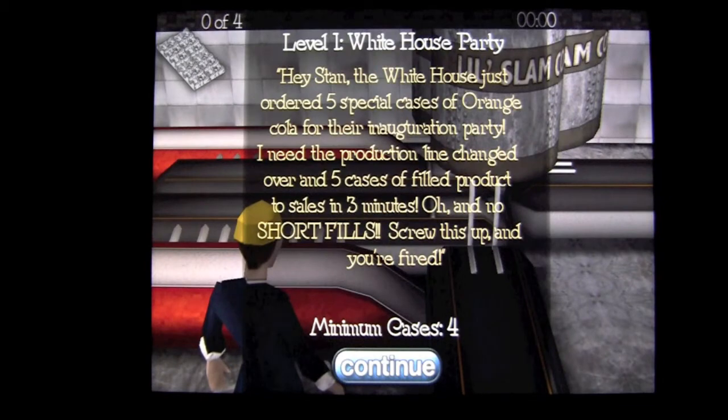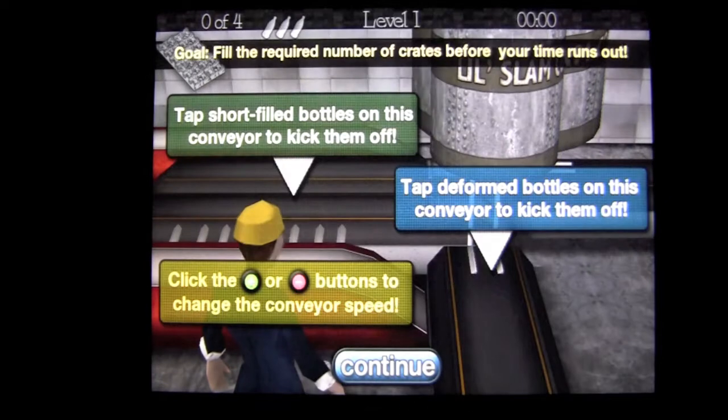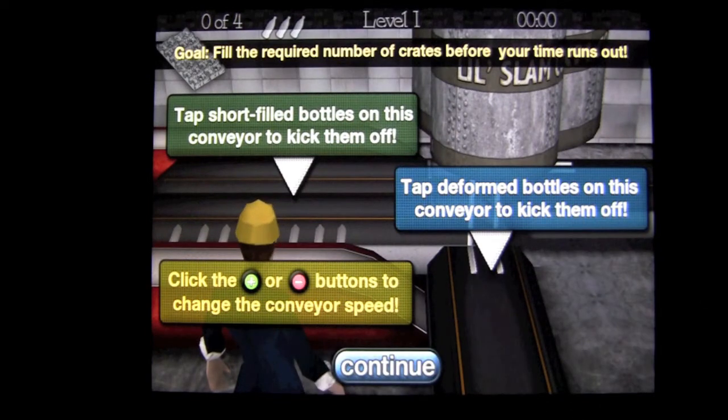Stan is our guy. He's Stan the man, and he runs this conveyor belt. We've got to get four cases complete. Tap on here and it'll give you a little infographic on how to play.